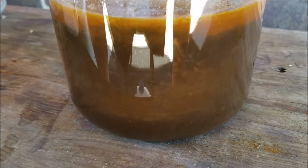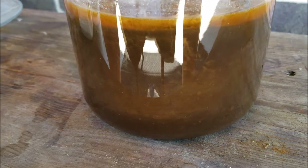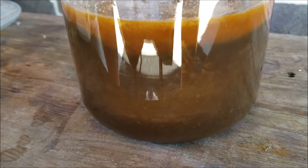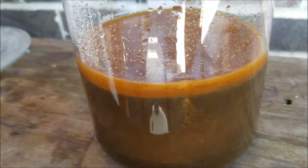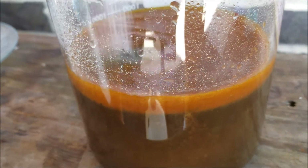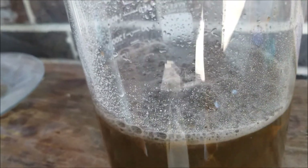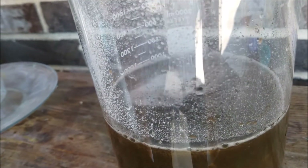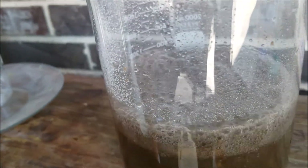We're going to test with stannous chloride to make sure that all of the gold is precipitated. Then you let it stand and the gold will settle to the bottom in about half an hour to 45 minutes. You can see on the top right here there's still a little bit of gold color - that tells you just by looking at it that it hasn't all precipitated. Usually when it's completely done you'll see a white foam start to form at the top - that's a pretty good indicator that all of the gold has precipitated.